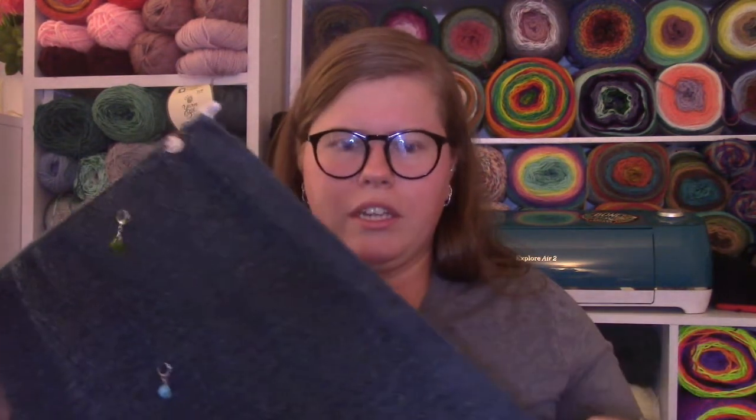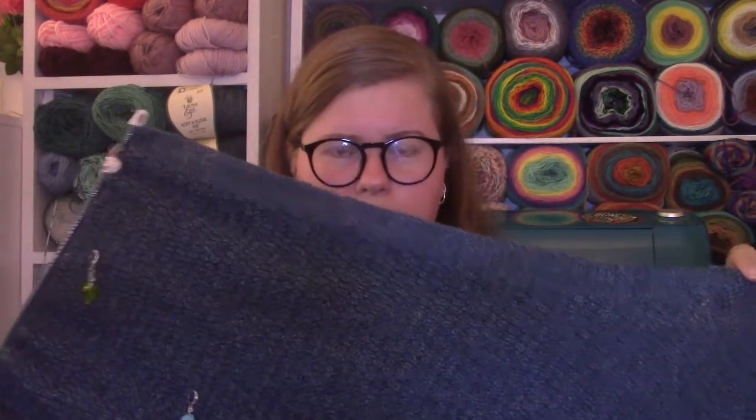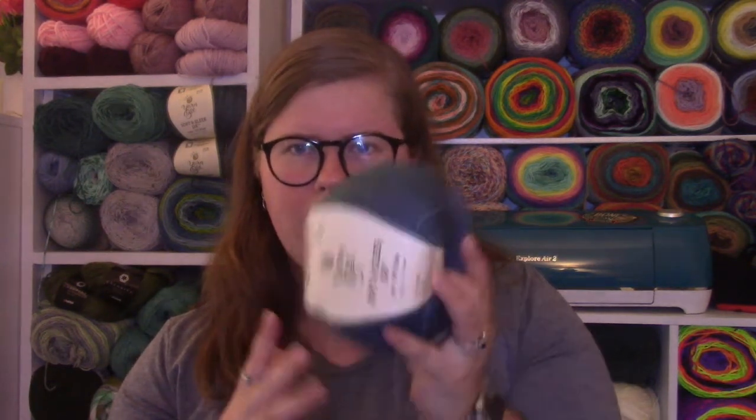I was originally thinking of using three skeins on this and it isn't even one skein yet, so I'll definitely use three. I got an extra skein just in case — you can actually see them right behind me. It's the Yarn Bee Soft and Sleek DK in the color Peacock, so I have some extras in case I go through all the ones I knew I needed for this pattern.